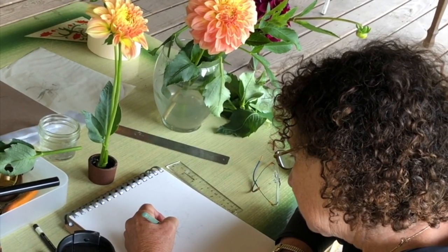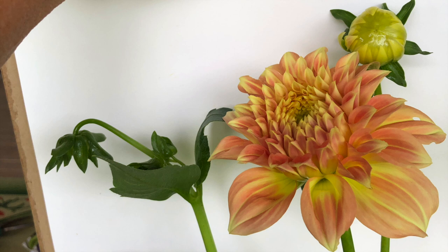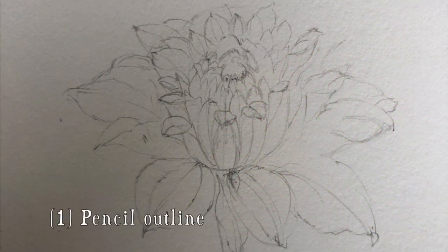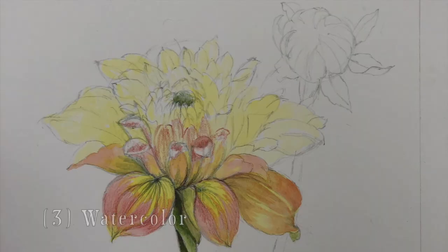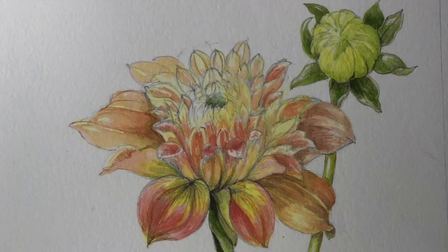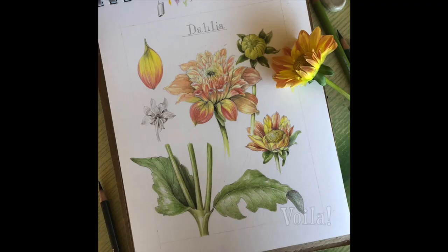Here, I'm demonstrating how a dahlia might appear as a subject, with a full bloom, a bud, a leaf, and even a petal to round out a composition. Once the pencil outline is sketched in, we add color pencil and watercolor in many layers. And here's my finished drawing.